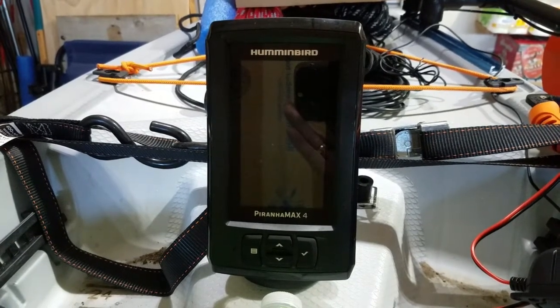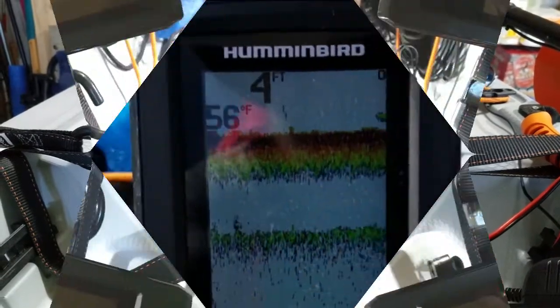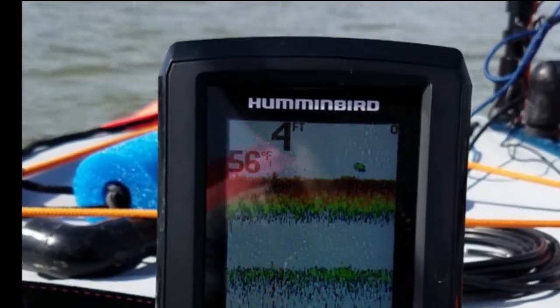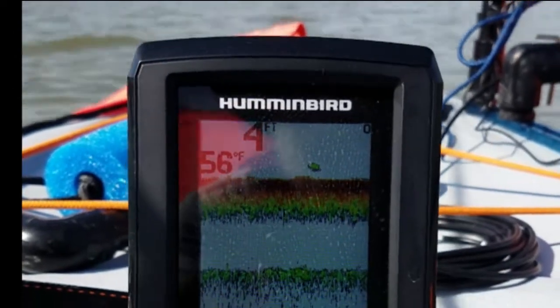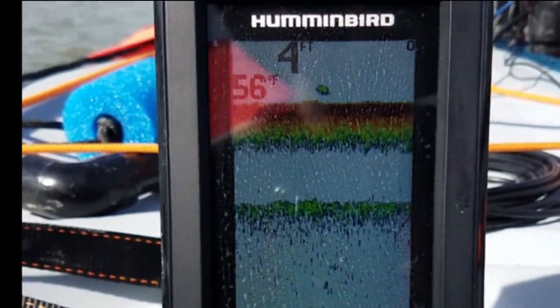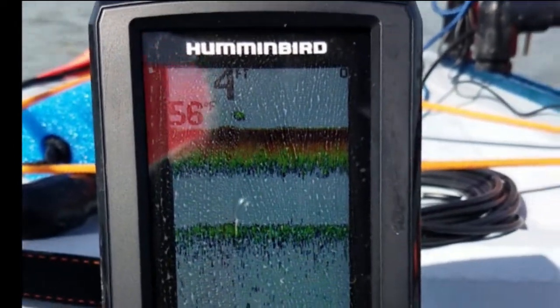It does tell you the temperature of the water — the transducer tells you the water temp, which I think is very useful. We're gonna try and get some footage of the fish finder in action. You can see it shows a depth around here — this is a spot where I come later in the year and catch a lot of perch. It's not very deep, about four feet, and 56 degrees.